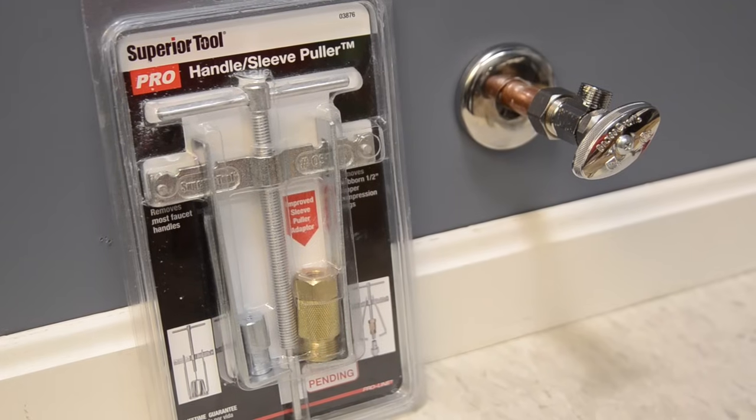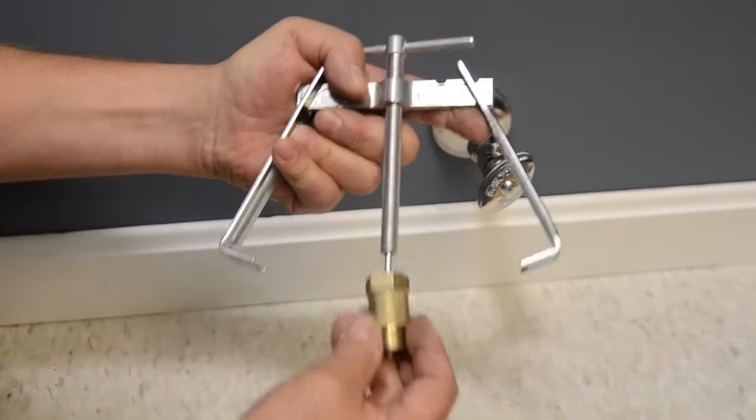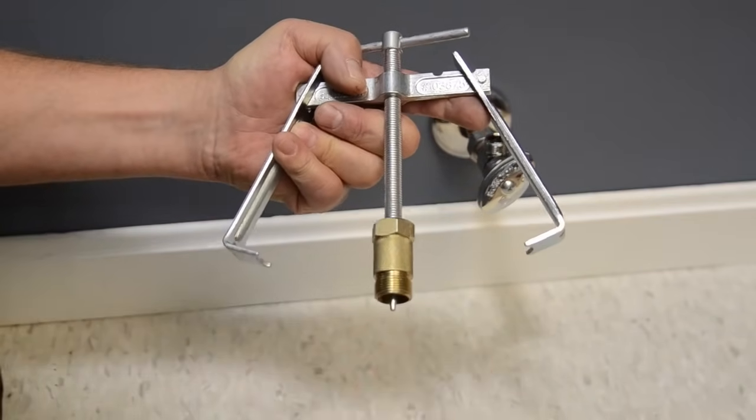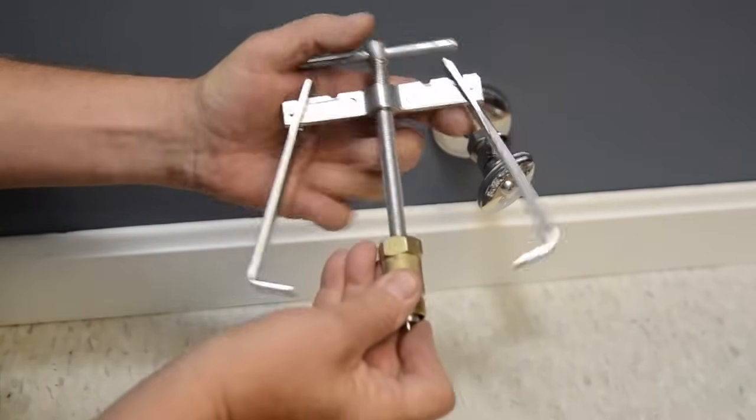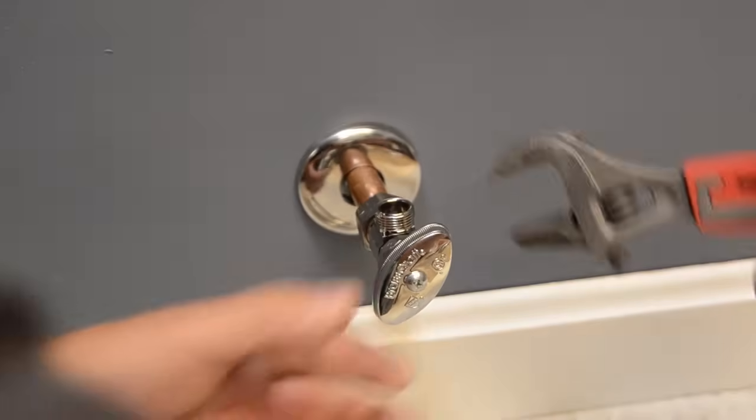With Superior Tool's Pro Handle Sleeve Puller, in addition to pulling handles, when assembled as shown here, you can use it very effectively to remove those stubborn compression rings.